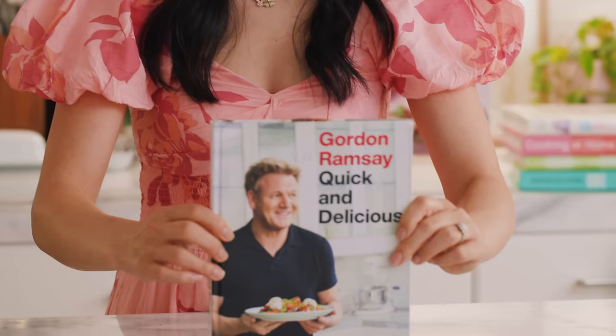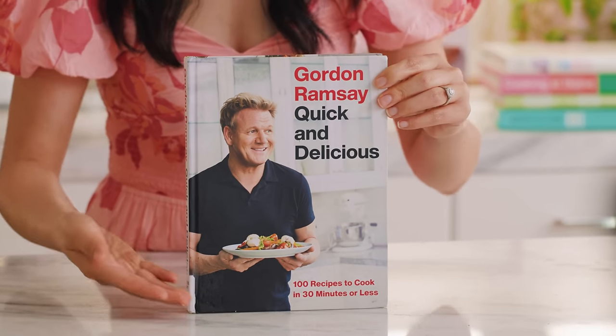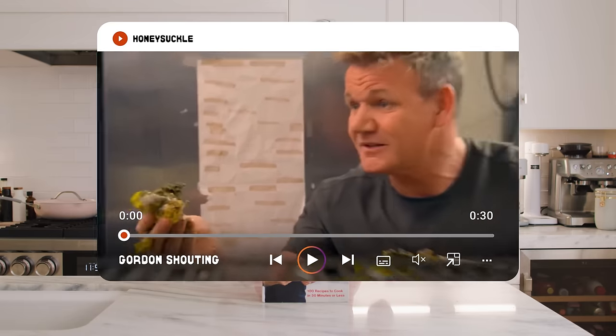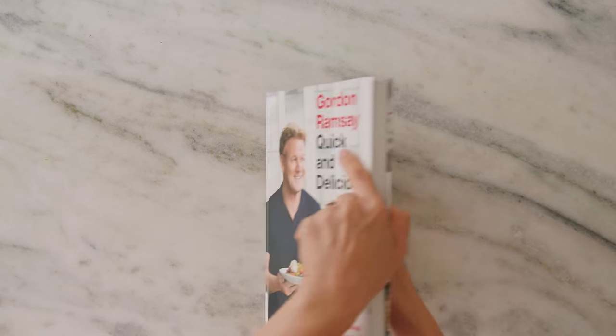We're kicking the video off with Uncle Gordon Ramsay. He's a beloved internet chef, but also scares the crap out of everyone on his TV show Hell's Kitchen. I think he's probably a teddy bear at heart, but the one-star review had the audacity to say...